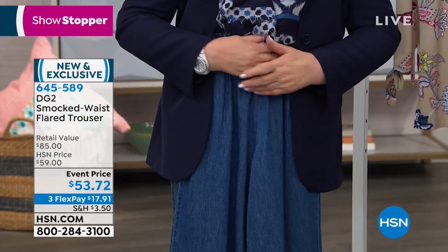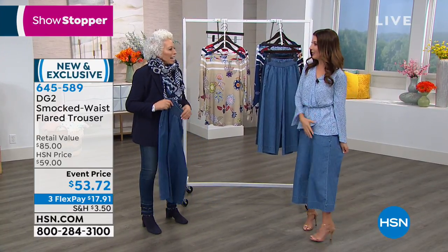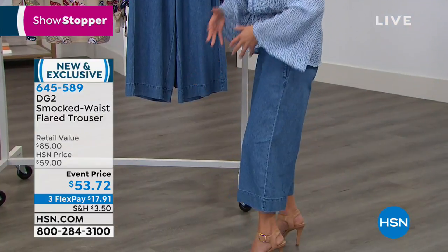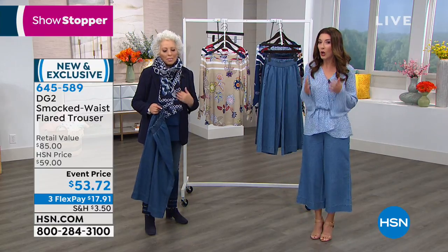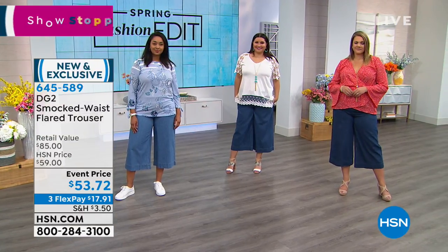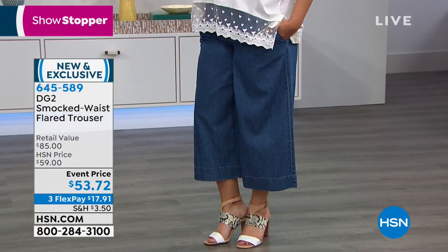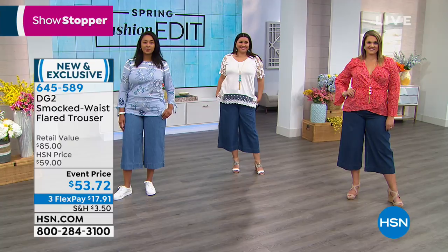How comfortable is it? Nothing is touching my skin from the waist down — it has this beautiful flare. Nothing's clinging around your thigh, nothing's pulling across your backside, it's not cutting off your circulation at the knee, and it's not squeezing your calf like a sausage. We love our skinny jeans, but if you need a break and want to try something new, it's almost like a perfect alternative to wearing shorts. I think you would be just as cool in these as in a pair of shorts — and it's an alternative to wearing a skirt.